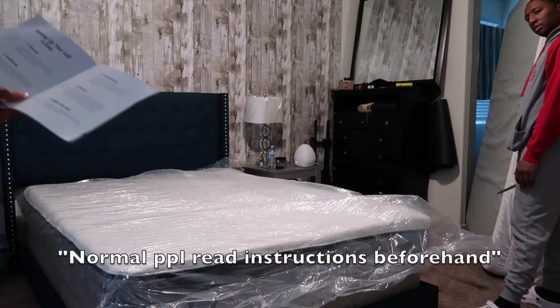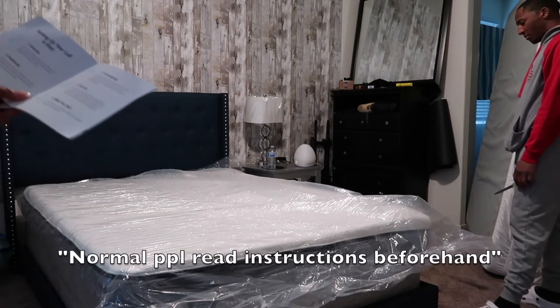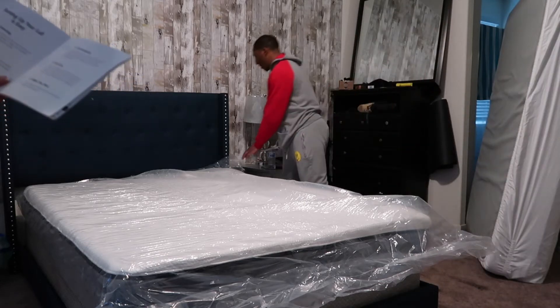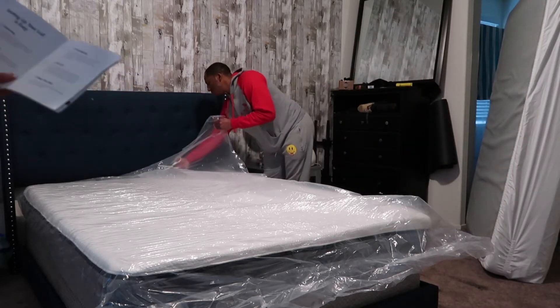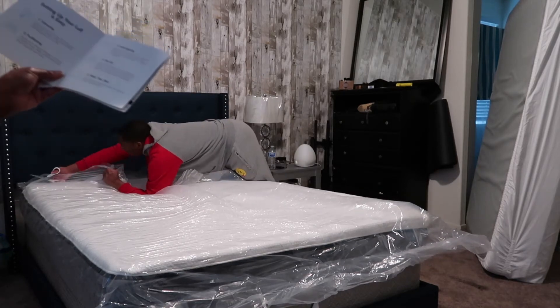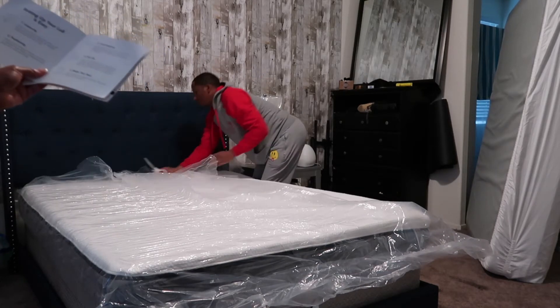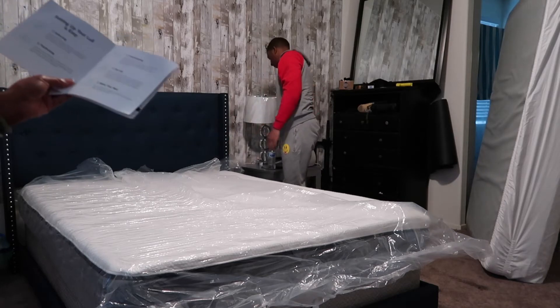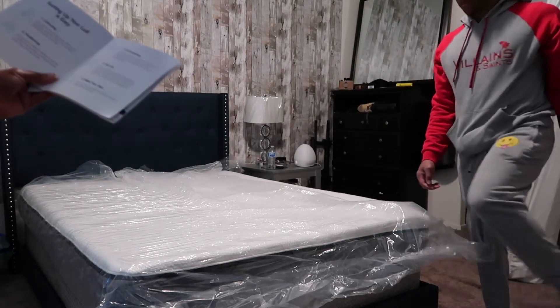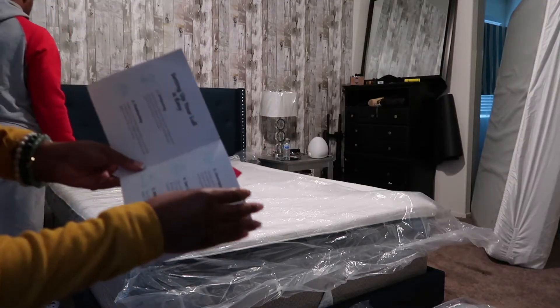Position your roll-up mattress on any flat surface. Begin to roll in the outer layer with your hands. Slightly cut the plastic with scissors. You can feel — do not sniff the cover. Your roll will do most of its expanding in two to five hours. It will be fully expanded within 24 to 48 hours. Adjust the cover if it's shifted and transferred.